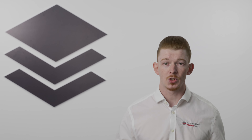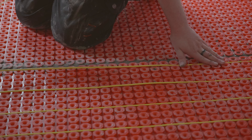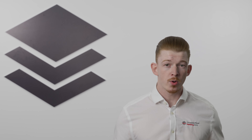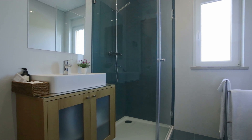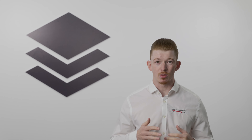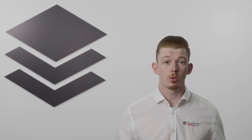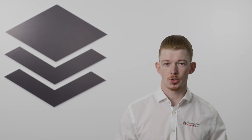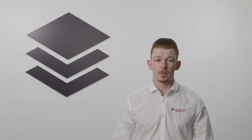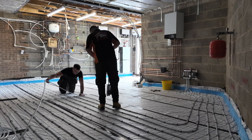Electric underfloor heating is easy to install and more affordable for smaller areas such as kitchens and bathrooms. It's ideal for retrofitting into existing rooms with minimal disruption, raising the floor height by as little as three millimeters. You can also choose the wattage output for different heating scenarios.